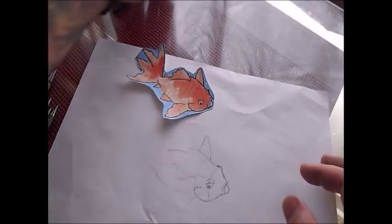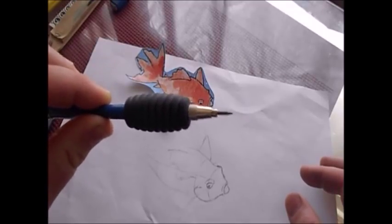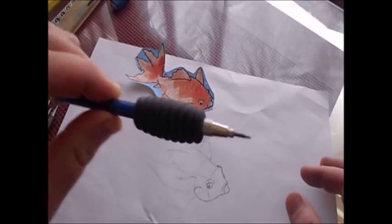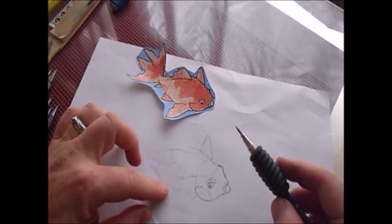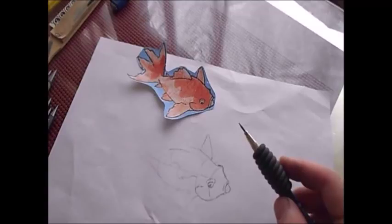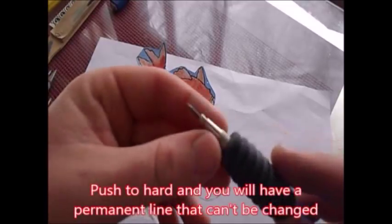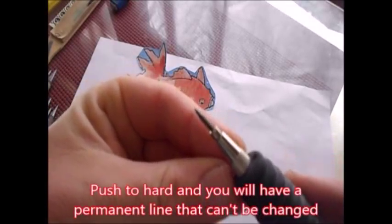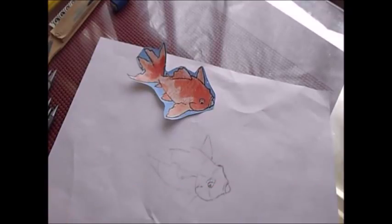I usually use a mechanical pencil because I like to get a lot of line work in there. You don't want to push very hard because if you come back and erase it, you don't want that line to stay. When you're drawing, you want to keep the point of your pencil really sharp.